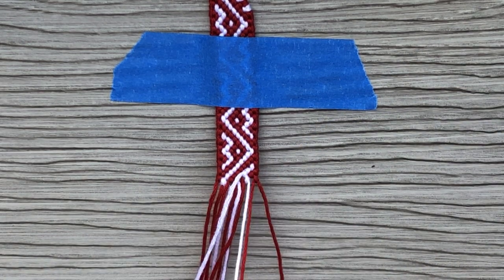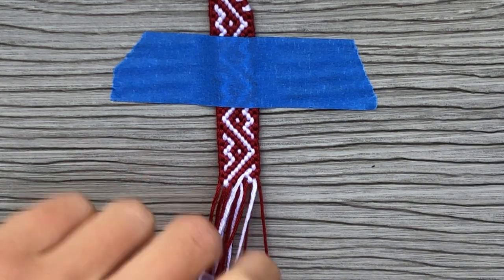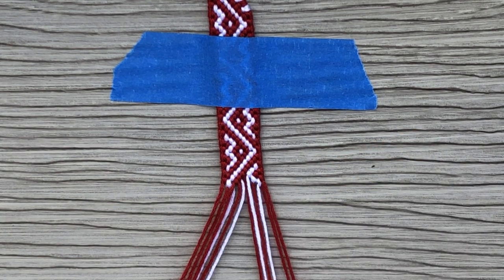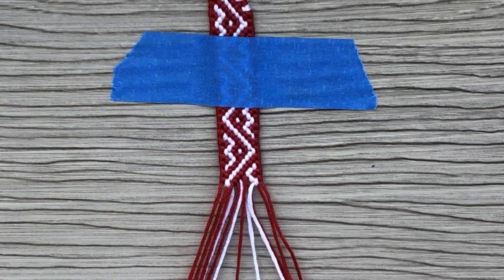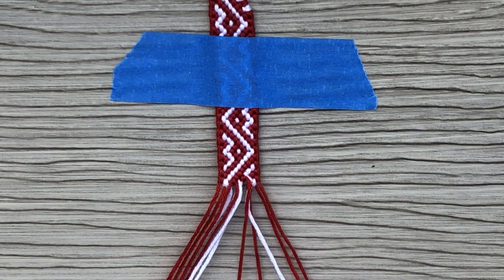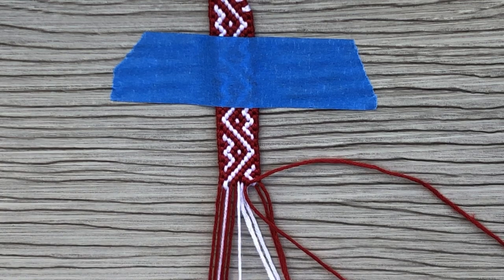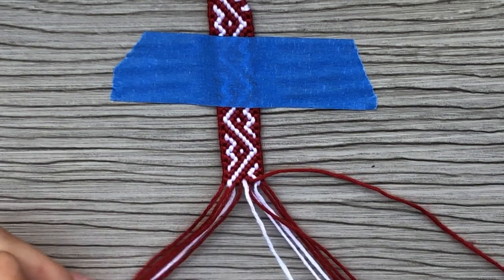Believe it or not, this is actually my third attempt at creating this video. I'm going through a video slump — a different form of a bracelet slump, but for videos. I haven't been happy with my other attempts and I lost some of the audio files, so it was a big mess. But I hope this one gets posted on YouTube. I haven't been able to keep up with my expectations for posting these videos, but I'm still going to keep trying until I post one.